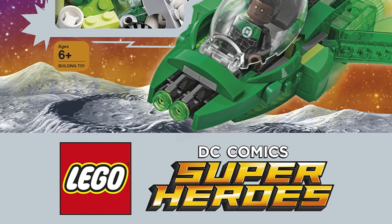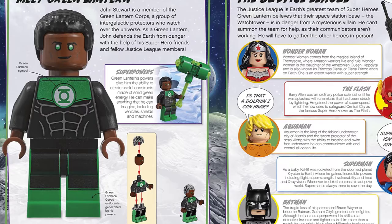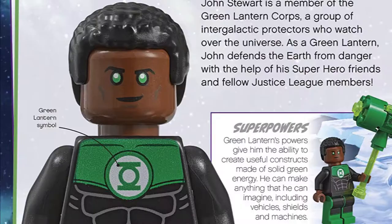They revealed that it will come with an exclusive Jon Stewart Green Lantern minifigure. This is the first time Jon Stewart has ever been made into a minifigure, and he looks fantastic. I really like that they've made his eyes green as well, making this exclusive minifigure that bit more special.